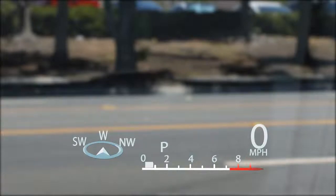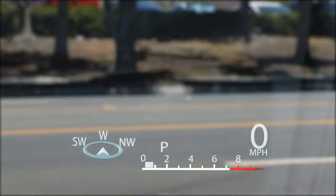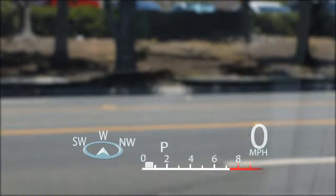The head-up display features a compass that indicates vehicle direction. Across the bottom of the display is a linear tachometer with gear position indicator, and on the right side is a digital speedometer.